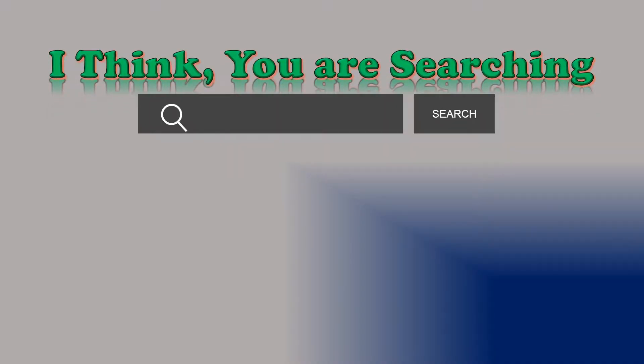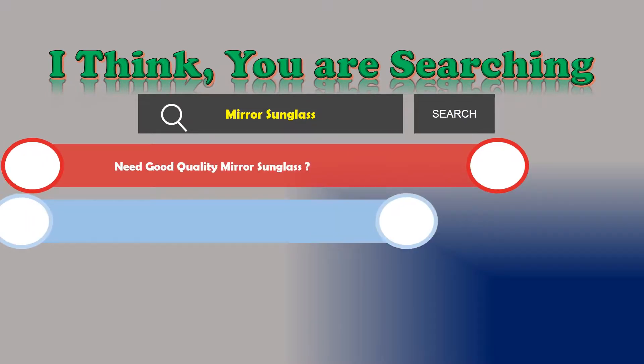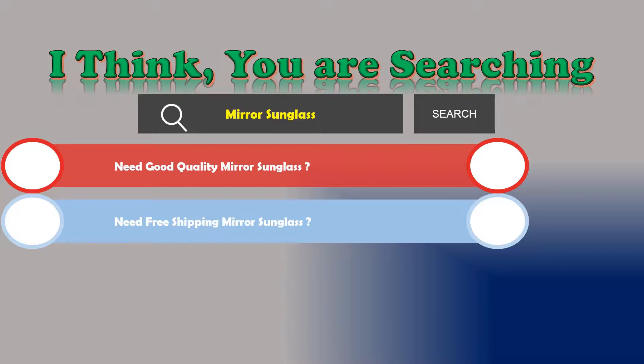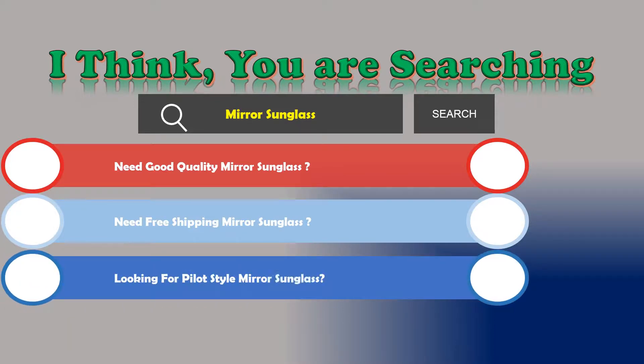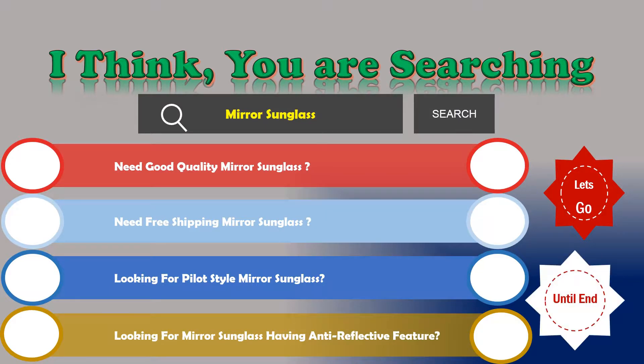Hi, I think you are searching about mirror sunglasses, and obviously the best one. Are you looking for good quality mirror sunglasses? Need free shipping? Looking for pilot style mirror sunglasses? Looking for mirror sunglasses with an anti-reflective feature? If the answer is yes, then let's go and stay until the end — we are just reviewing the top three best mirror sunglasses.